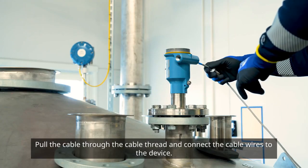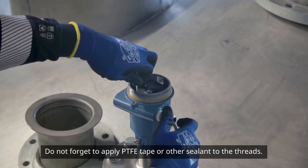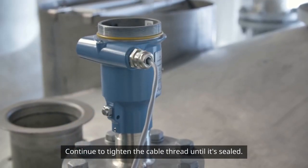Pull the cable through the cable thread and connect the cable wires to the device. Do not forget to apply PTFE tape or other sealant to the threads. Continue to tighten the cable thread until it's sealed.